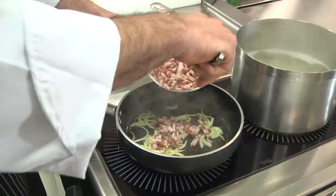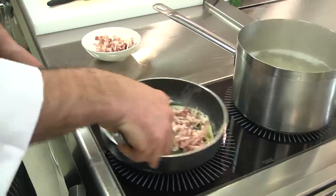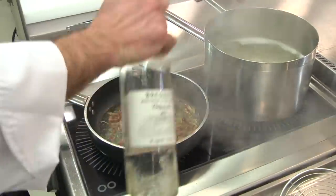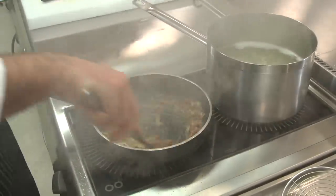Add the bacon and simmer with white wine until reduced. This will give our carbonara a very pleasant and unique taste.